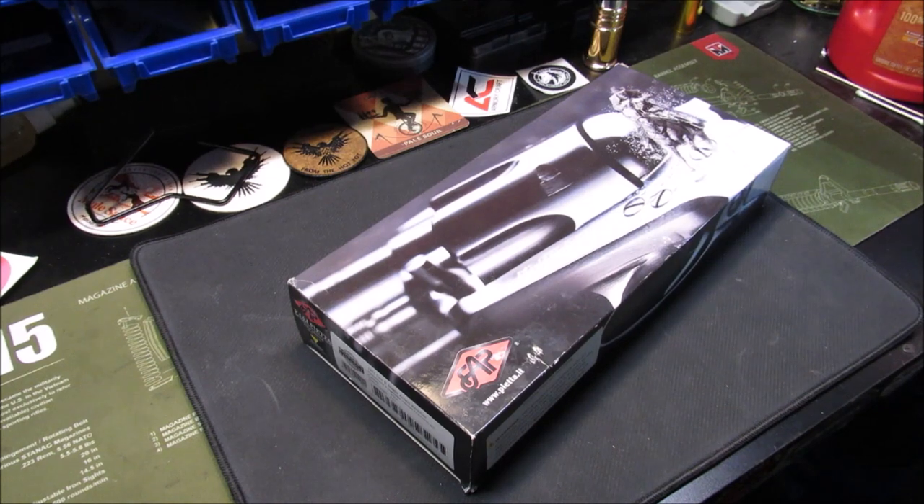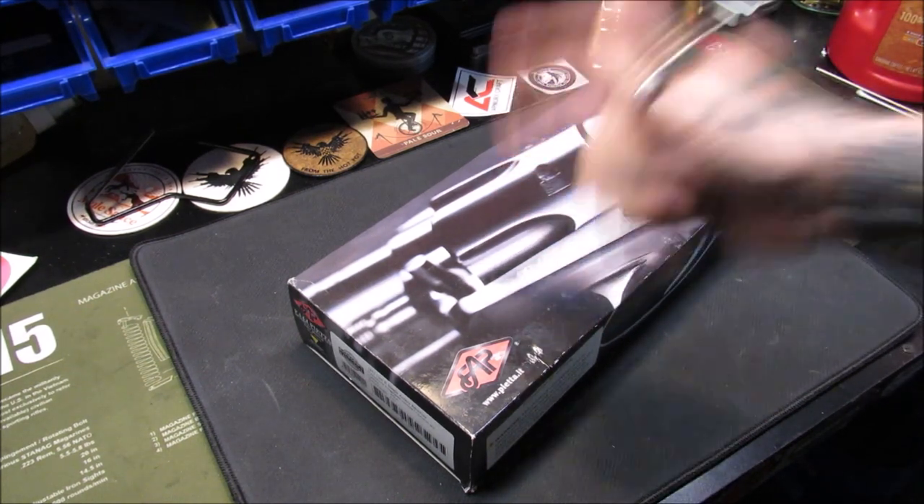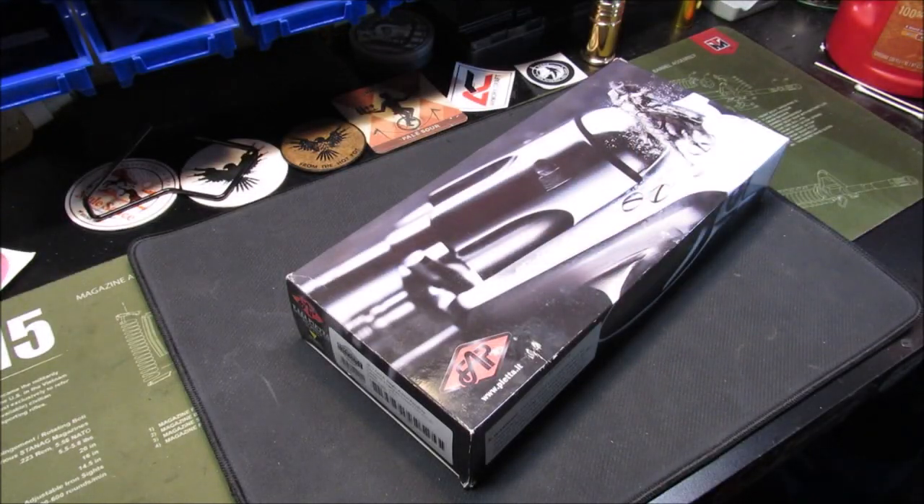Welcome back, my pupils — this is Gene coming to you with reloading from the hot pot. Today we've got a new offering: in the box we have a Pietta 1873 Gen 2 Single Action Army revolver chambered in 45 Long Colt.